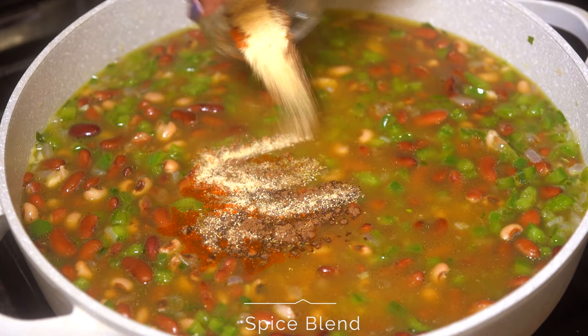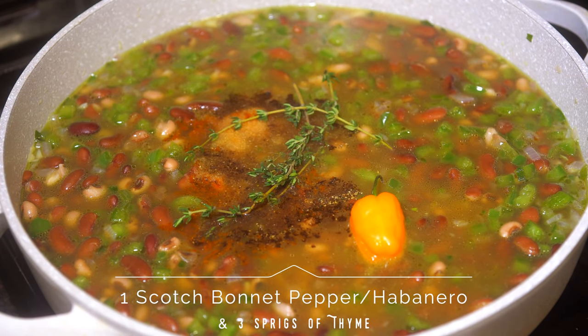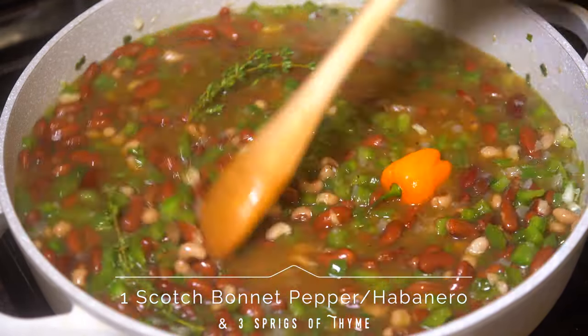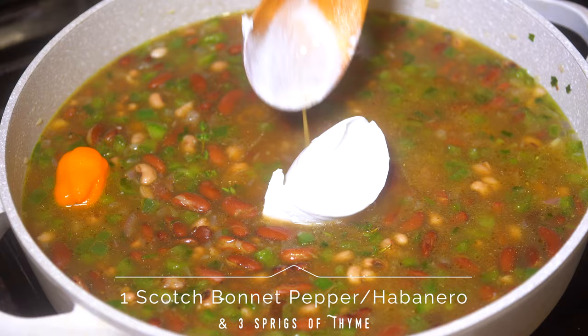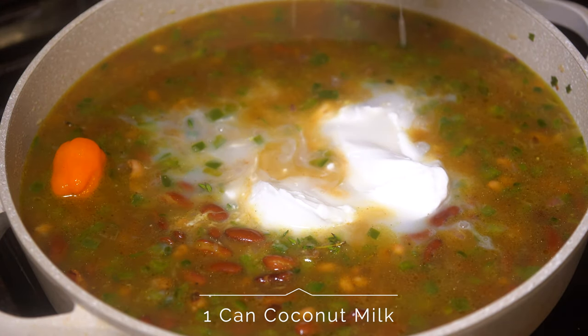Next, go in with your spice blend — the ingredients are listed below. Add in one scotch bonnet pepper and a couple of sprigs of thyme. Of course, the pepper is optional if you don't like spice, you don't have to add it.